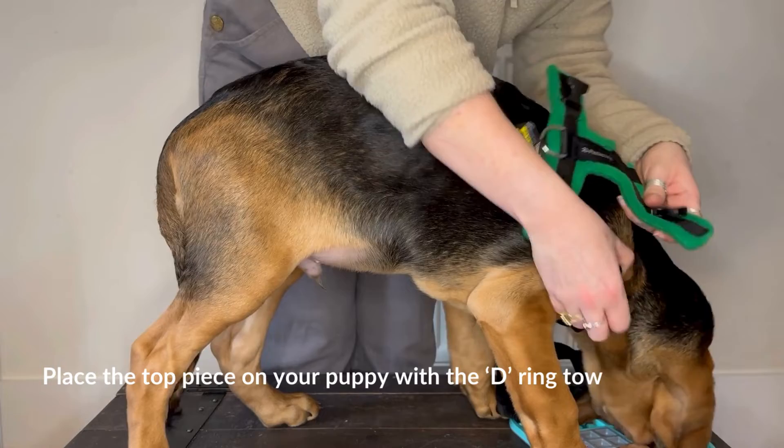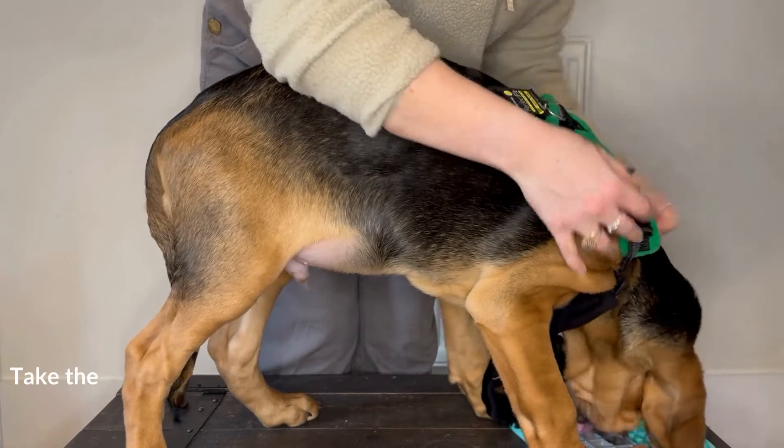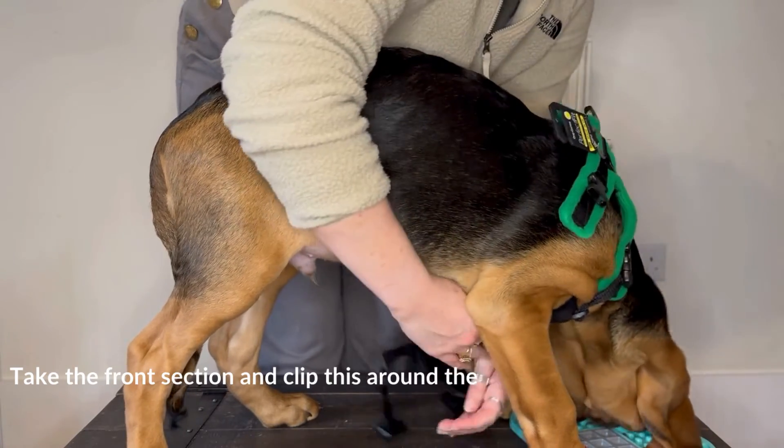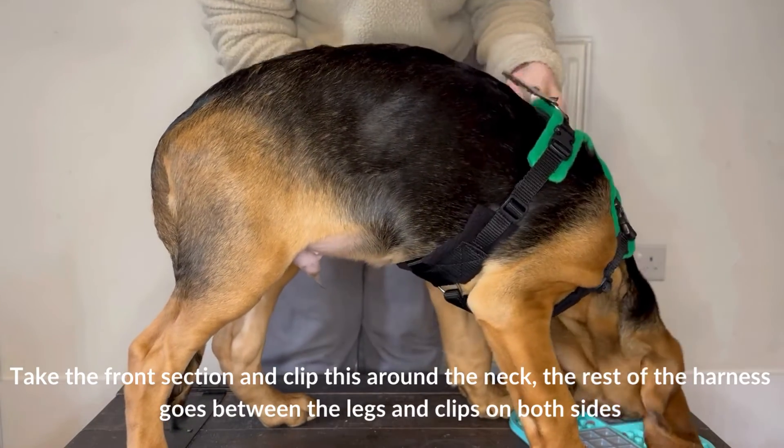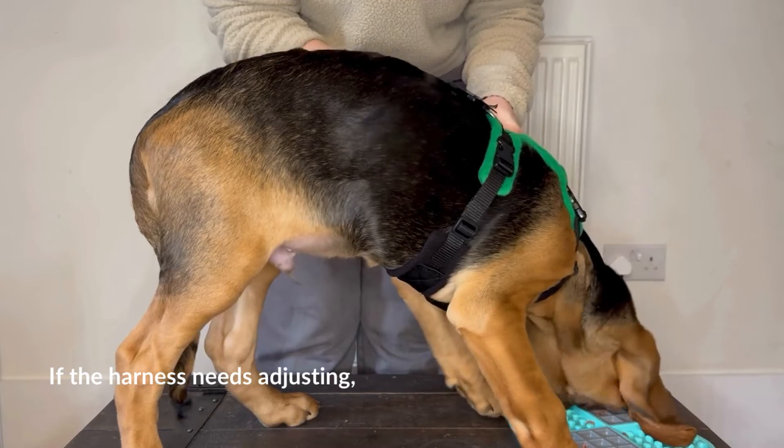Place the top piece on your puppy with the D-ring towards the back. Take the front section and clip this around the neck. The rest of the harness goes between the legs and clips on both sides.